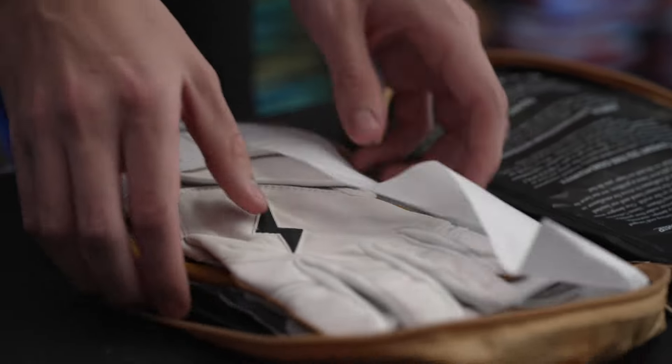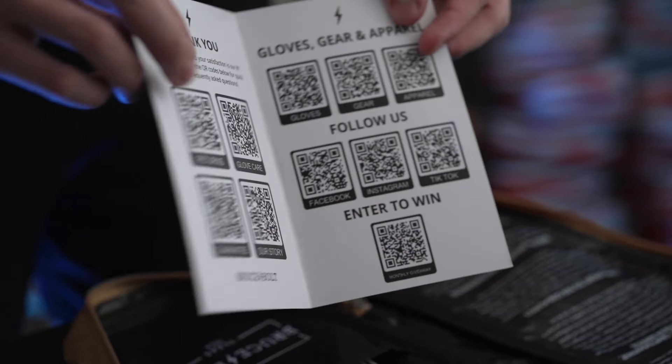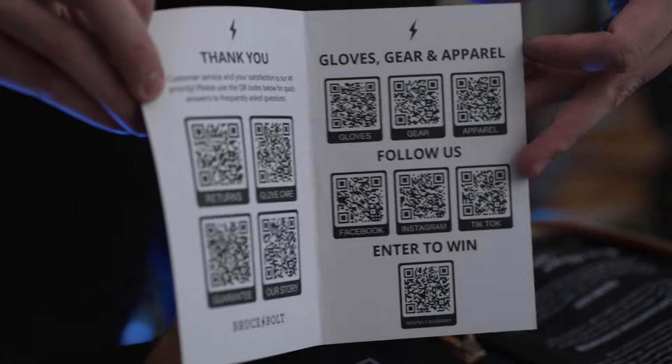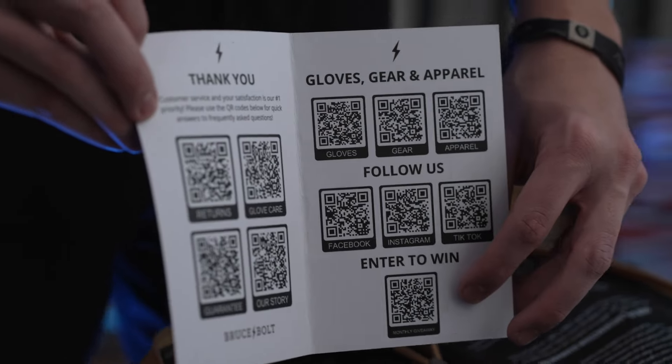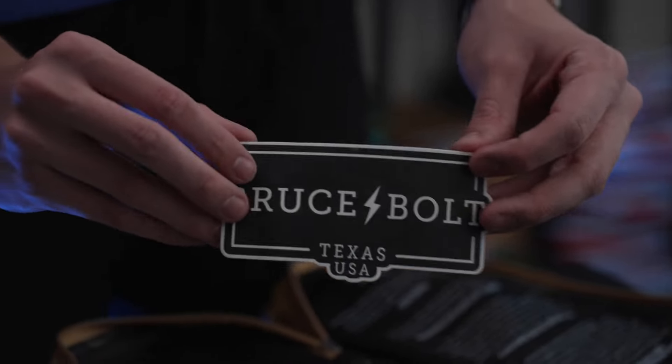If we look inside, we've got this really nice thank you card that comes with it, with QR codes on the inside so that you can go and look at more gloves, gear, and apparel. Here are all our links to our social medias and then an enter-to-win QR code. Also comes with this really cool Bruce Bolt sticker that you can use for your computer or whatever you like.